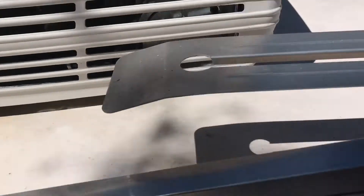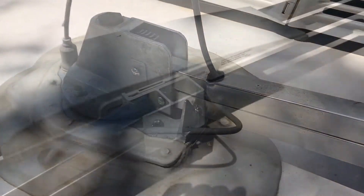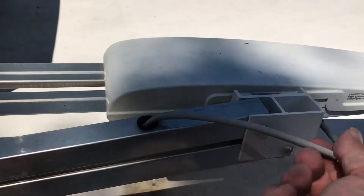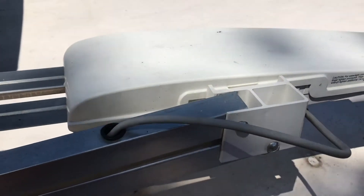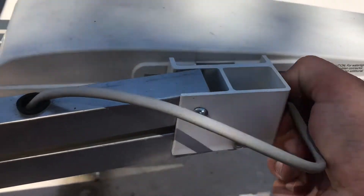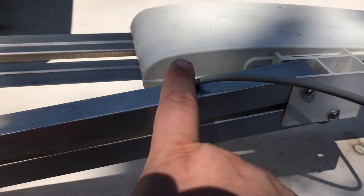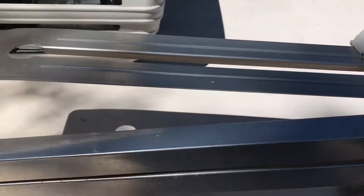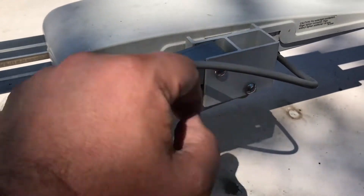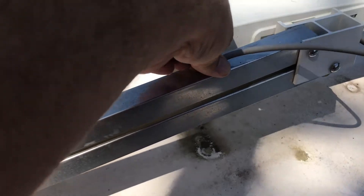Hopefully this will be a useful video if anyone has to replace these arms. The first thing I'm going to do before anything else is deal with the antenna cable, which is run through the center of the arm. I'm going to disconnect it from the antenna, which is going to need a wrench. The kit I ordered includes the arms, hinges, and grommets to plug the hole around the cable.